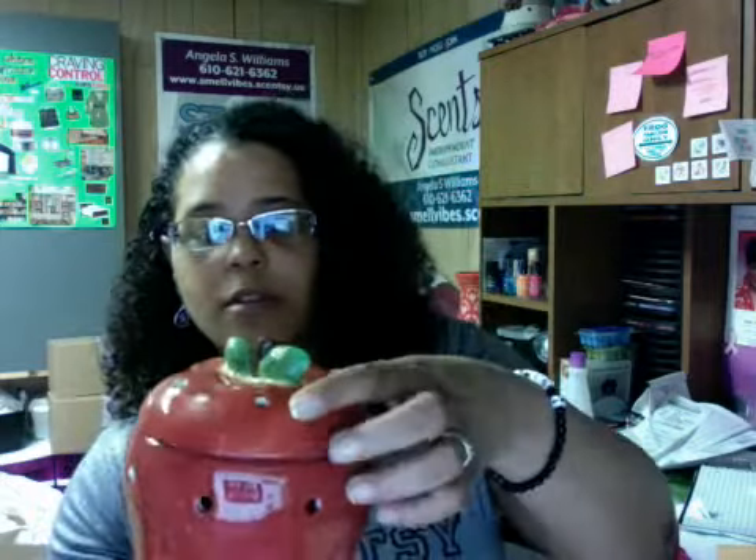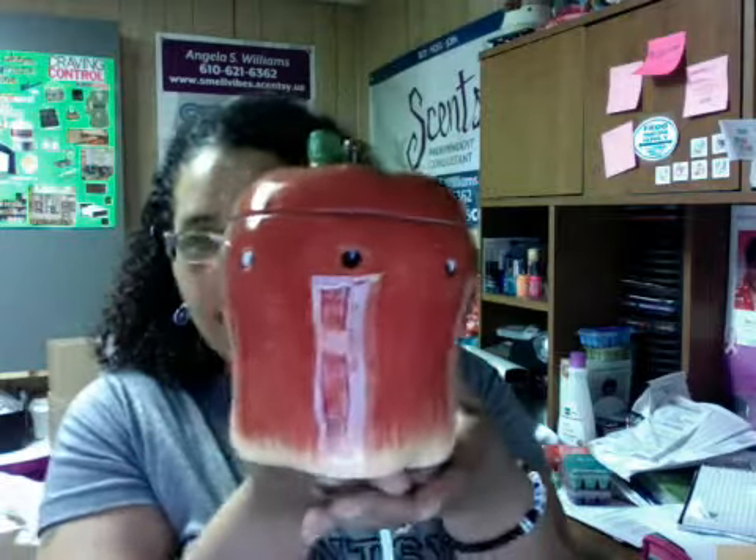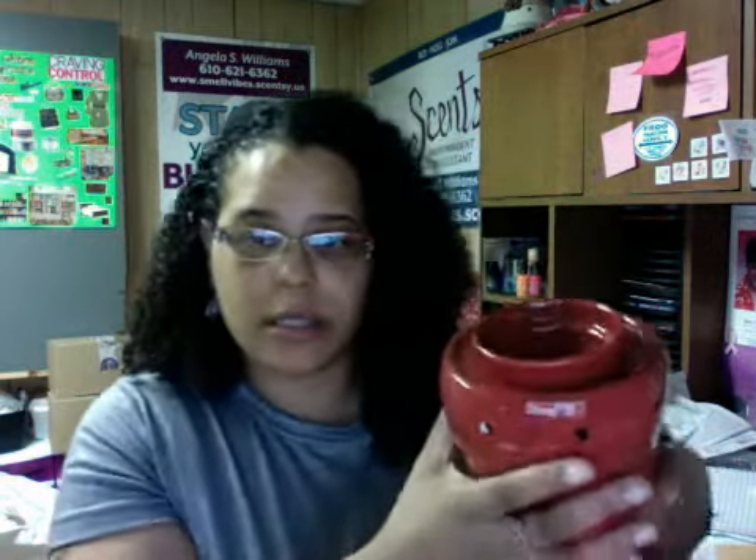So this is the base and then you have the dish right along with the top — there you have it. Big Apple is a premium full-size warmer. Isn't that pretty? This is usually how I just leave mine like this.